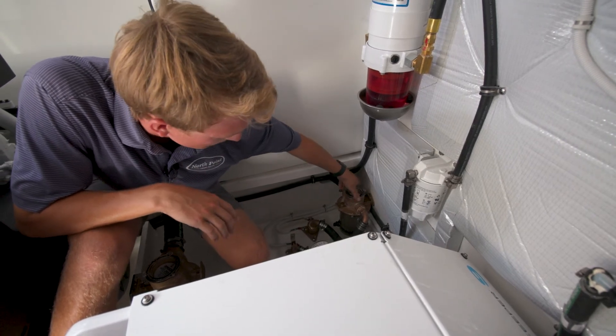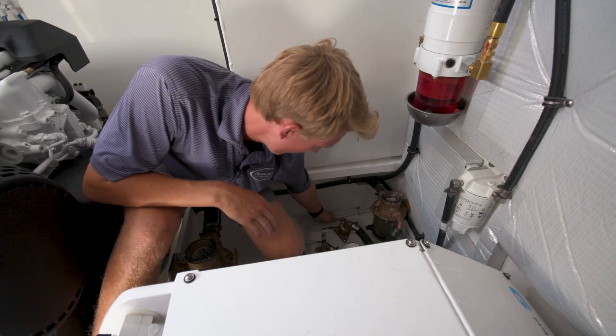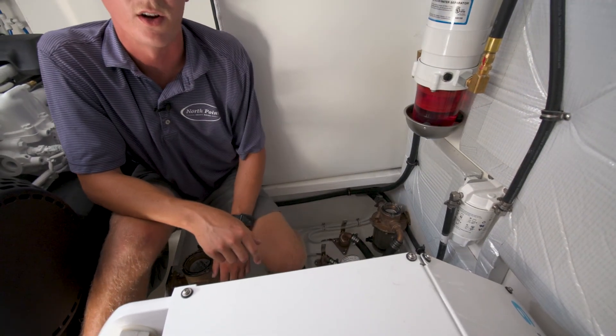Now that you have removed all of the air from the loop, when you open your through-hull, you can go back to the panel and your AC should be good to go. This is Connor McWilliams with North Point Yacht Sales. Thank you for joining us for our tech tips. We hope to see you out on the water.